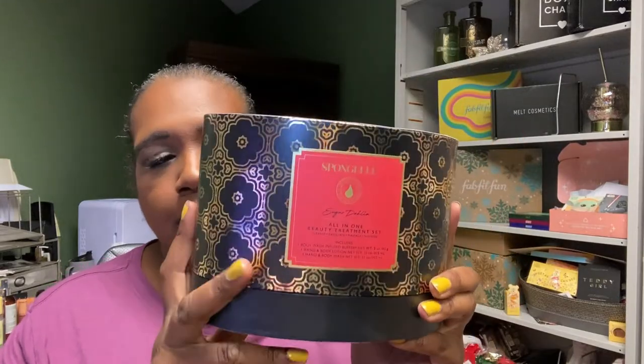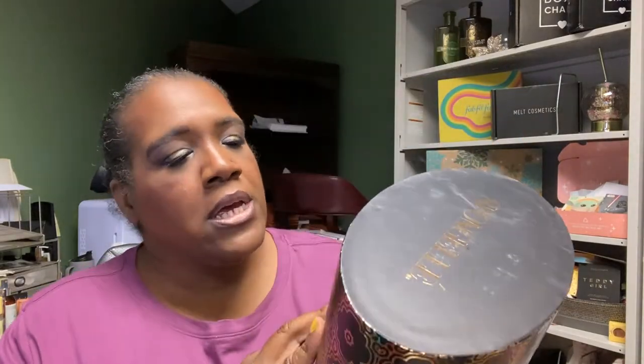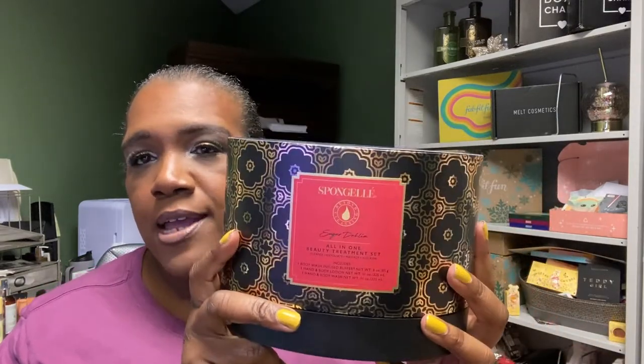As a potential gift for my secret Santa at work, this is by Spongell. It's a collection set with a buffer, hand and body lotion at 11 ounces, and hand and body wash at 11 ounces in the scent Sugar Dahlia. I think this was $9.99 in the sale — unless I pick one of the men at work, in which case I'll need something different.